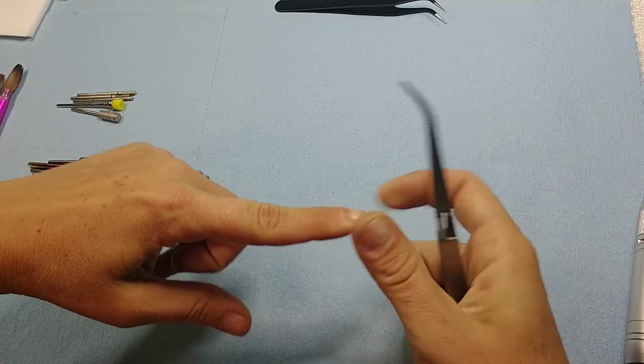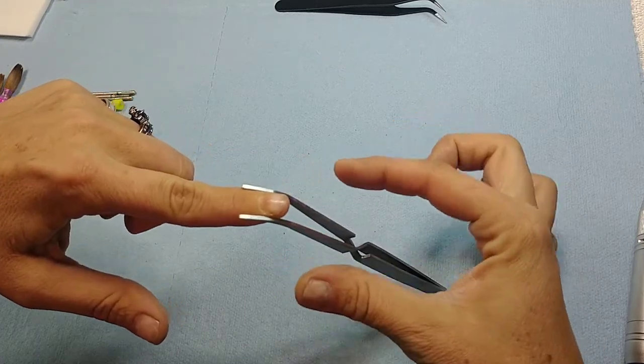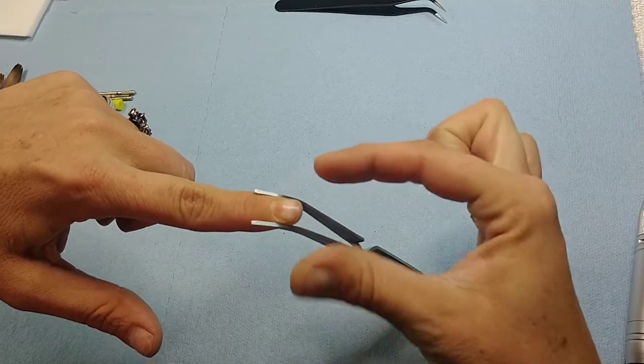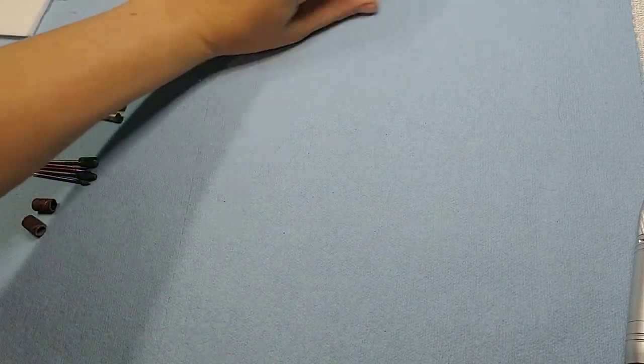These are pinchers. If you're using forms, when you lay the acrylic down as it dries you want to put this on the edges to hold them so the forms don't flatten out and the acrylic doesn't spread. It helps avoid excess width at the end of the nail and gives it that nice narrow shape while it dries.